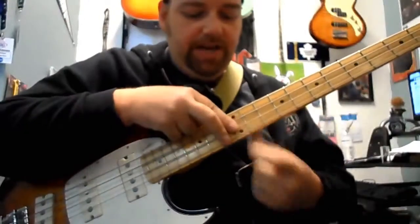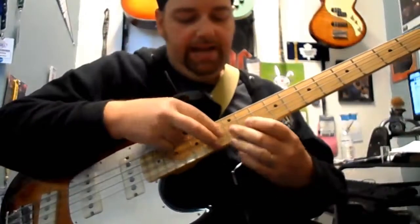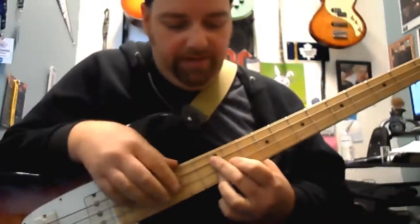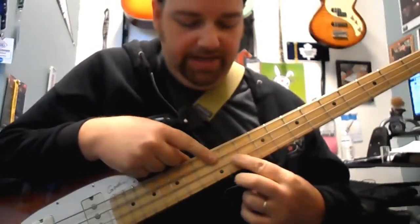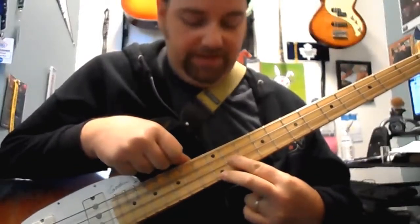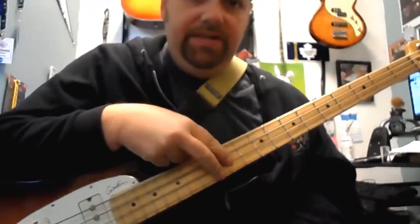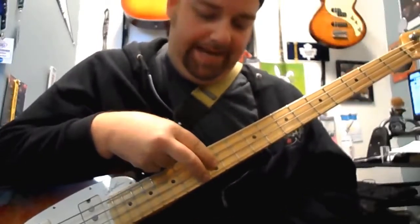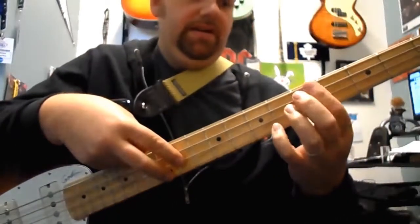The next chord in the 12-bar would be the A — an A7 chord. It's still at the 12th fret area: I've got my root A, the 11th fret on the D string is the major 3rd, and the 12th fret on the G string is my flat 7 or dominant 7. So notice I've got the exact same shape — tap it with these two fingers. My E was at 12-13; my A is one fret back, 11 and 12. Here's my A in a lower octave.